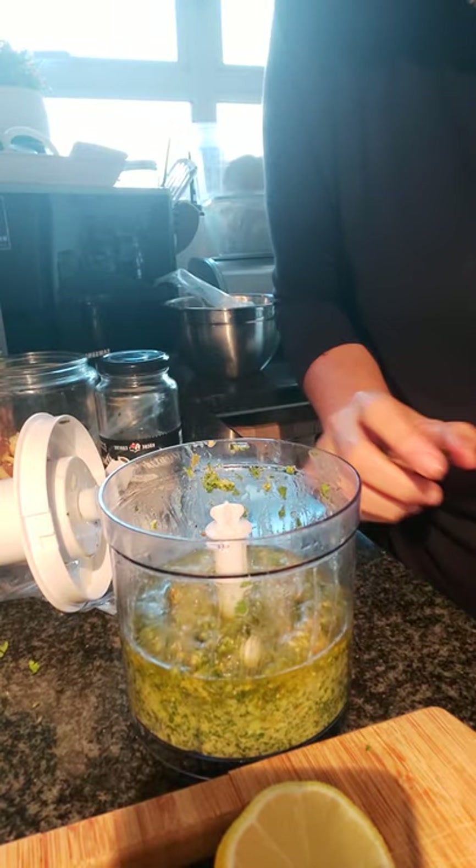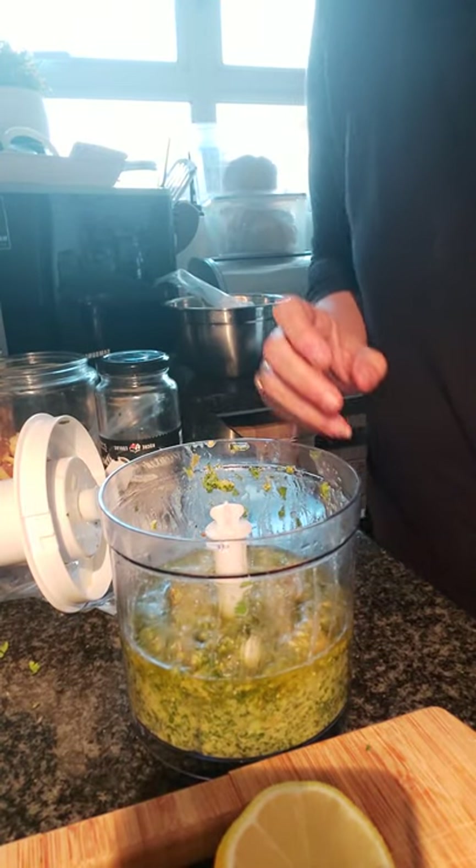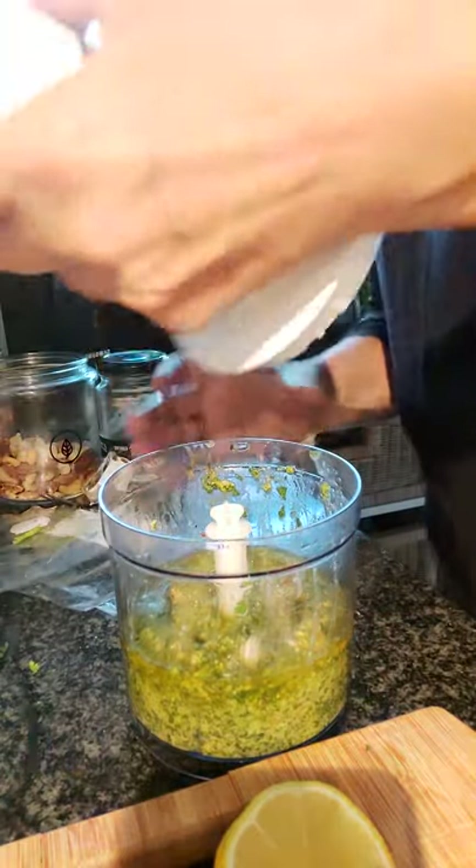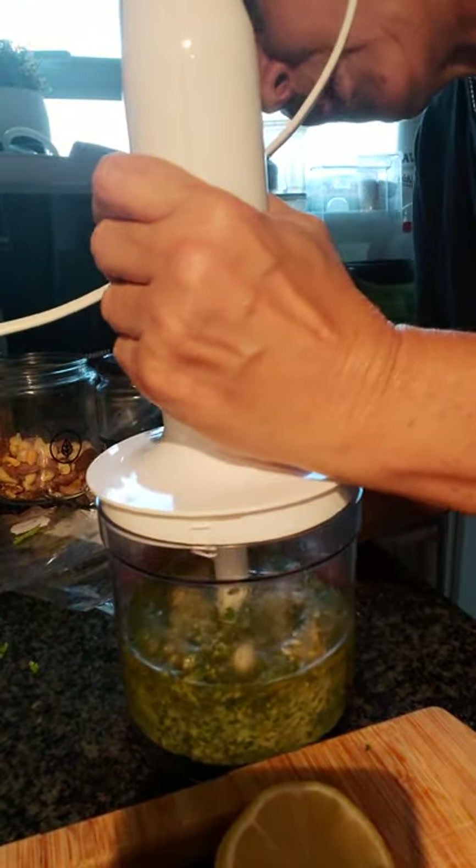Great on potatoes, chips, wraps, together with hummus of course, which I'm going to be making next — so watch this space.